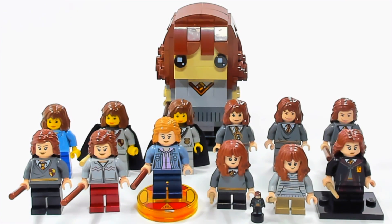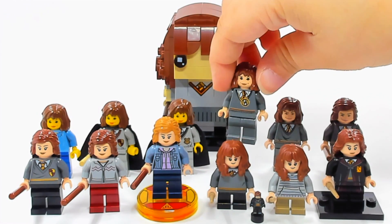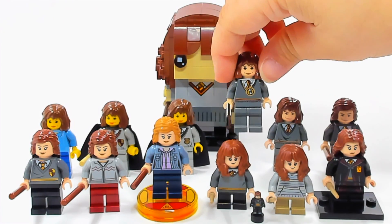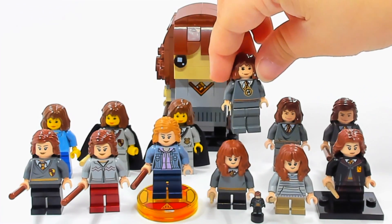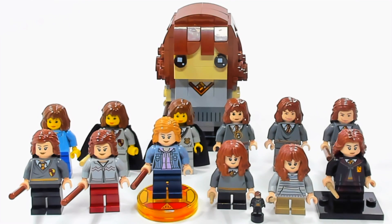The time turner version came out in 2004 and was in two sets — technically one set was just like this, and then there was another set where the only difference was that they added a black cape. So it was in two sets: one with a cape and one without. That's got to be one of my favorite versions just for having the time turner. I think it would be really cool if they made a new version of Hermione with the time turner — it's one of my favorite little things in Harry Potter.